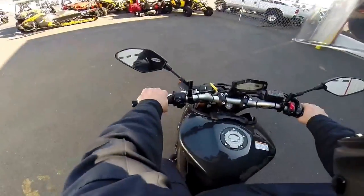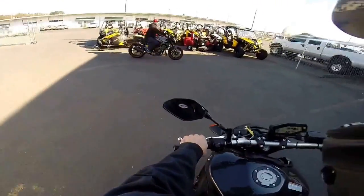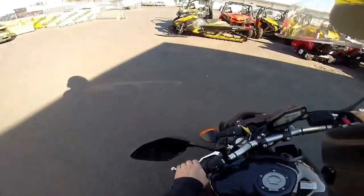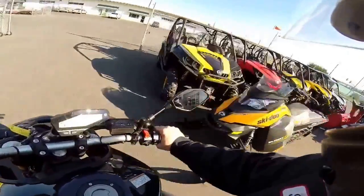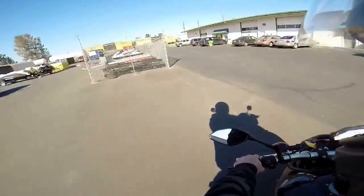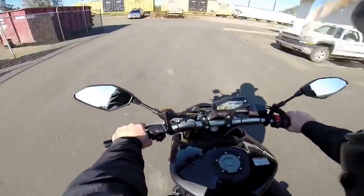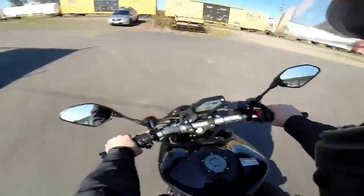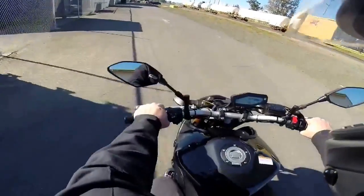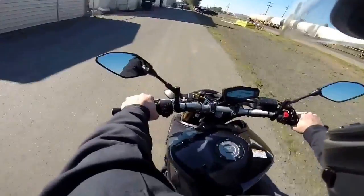This thing absolutely feels like a hooligan bike. It kind of has that reminiscent feel of a Super Duke. That's Chris on the old FZ8 inline-four. It looks naked obviously — they must have an accessory windshield for it. Everybody thought something was missing.